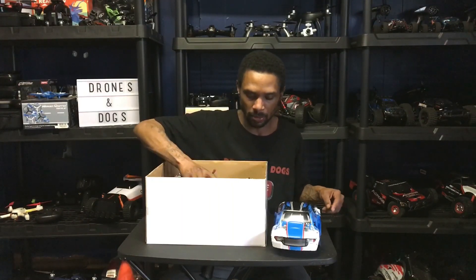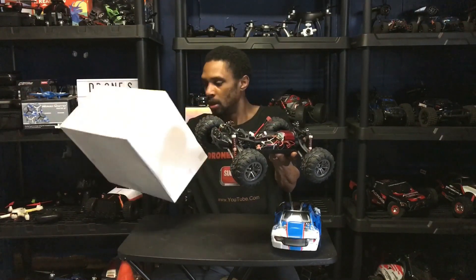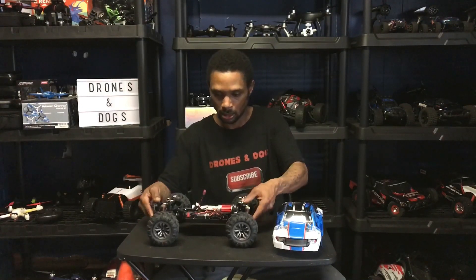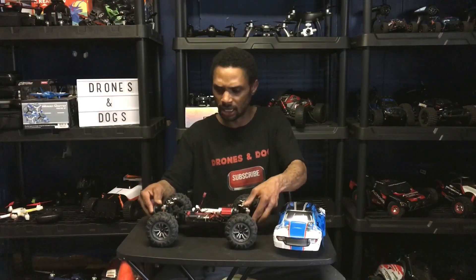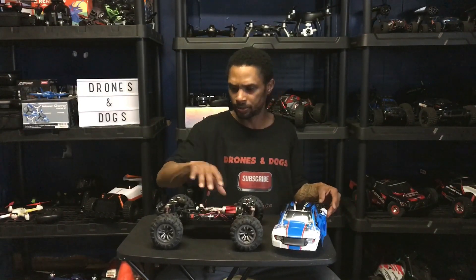Here's the truck right there — look at that. Before we get everything out of the box, let's go ahead and take a look at the truck. I don't think there are oil-filled shocks — I could be wrong, but I think there's no oil in there.